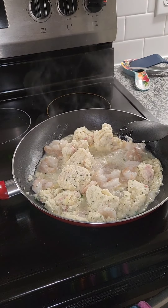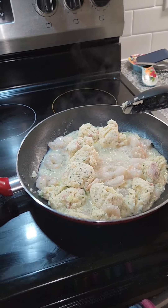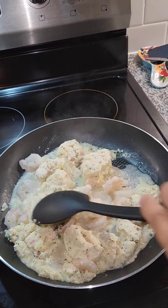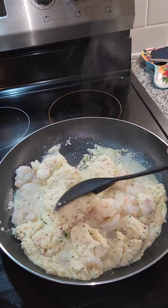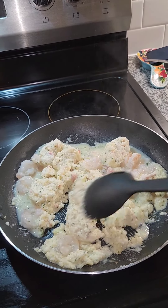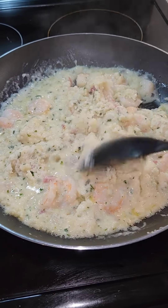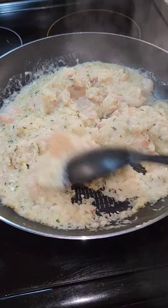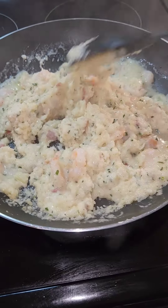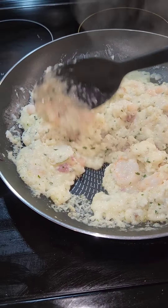It's starting to bubble — let me turn this little overhead light on so y'all can see a little bit more. You see it bubbling? It's starting to smell pretty decent. It cooked down a little bit and it smells pretty good — I hope it tastes as good as it smells. I'm gonna keep stirring.